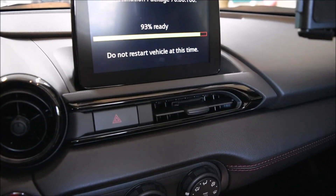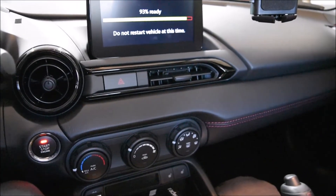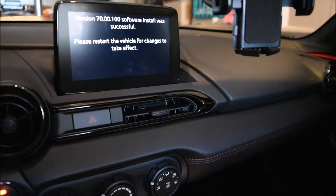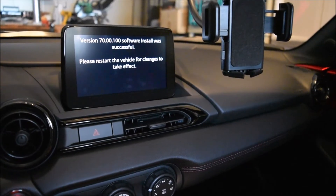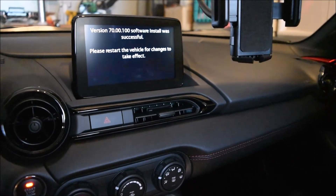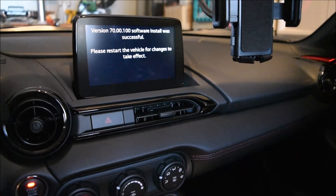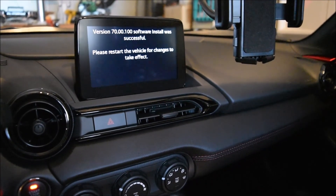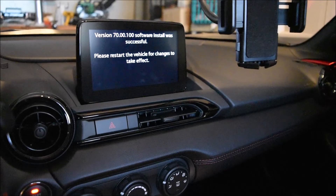One other thing: make sure while this is happening, you've got your key in the car. Don't walk off with your key — that'd be bad. It finished. Mine took 23 minutes. So just for reference, I'm in a 2019 Mazda MX-5 Miata. Your mileage may vary based upon the CMU in your vehicle. I don't know if 2016s have slower CMUs or not. Also, the package you're installing probably affects the time it takes.